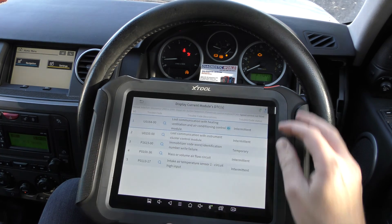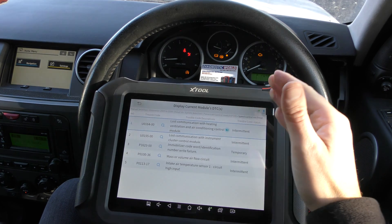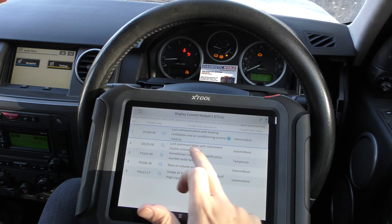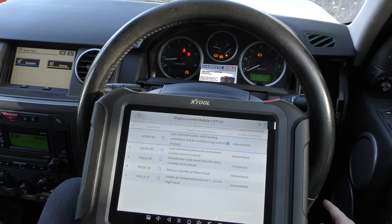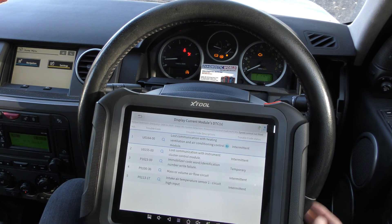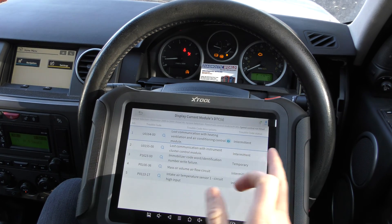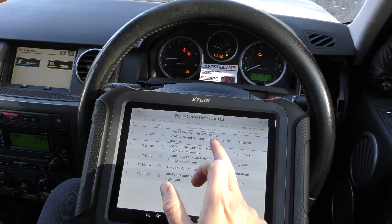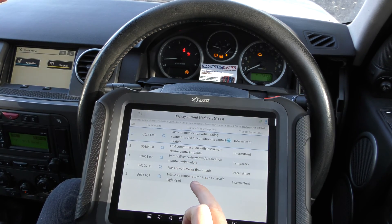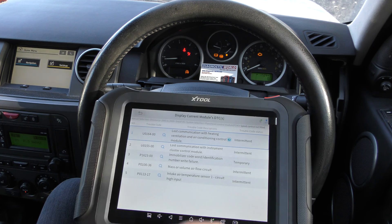We'll go Speed Control — not fitted — and then we'll go Read Trouble Code. This is giving us a few faults. The first and second ones relate to an intermittent dashboard that sometimes works and sometimes doesn't. We've also got a plug unplugged for the heating ventilation because we've been trying to get to the dashboard. That fault code is there because the dashboard connection was disconnected. The rest of them are a problem with the mass airflow sensor.